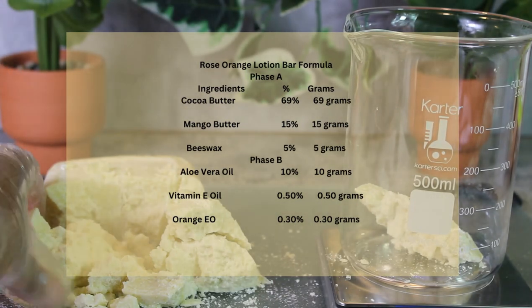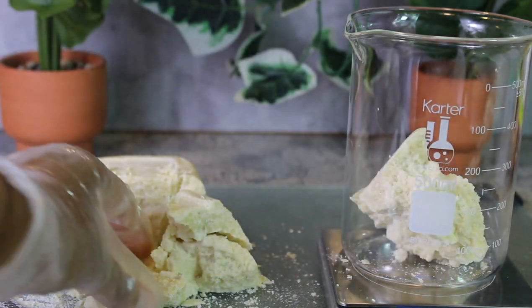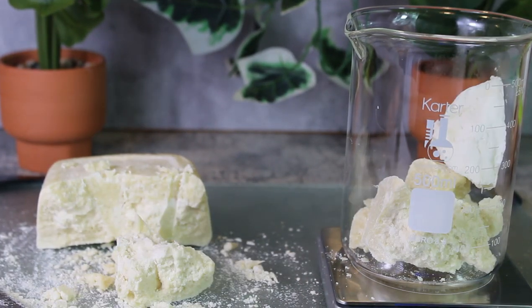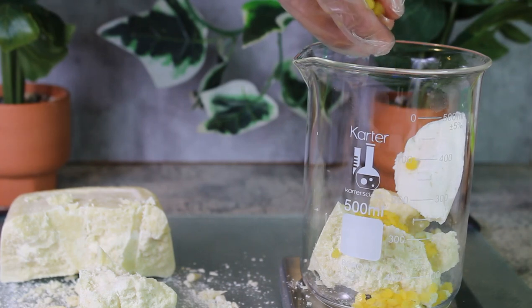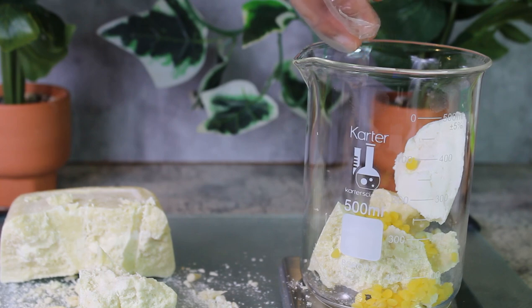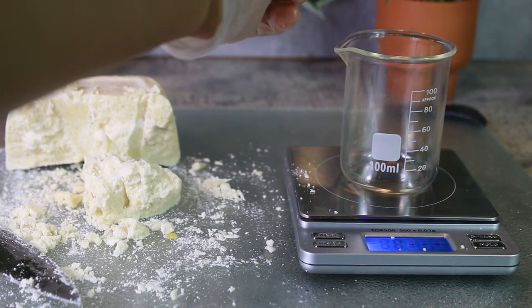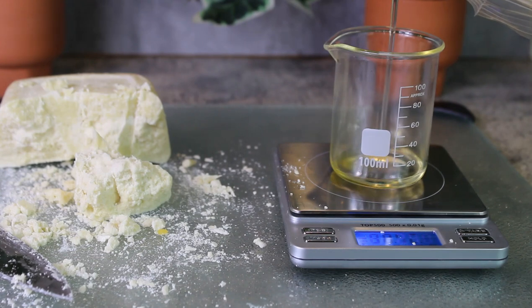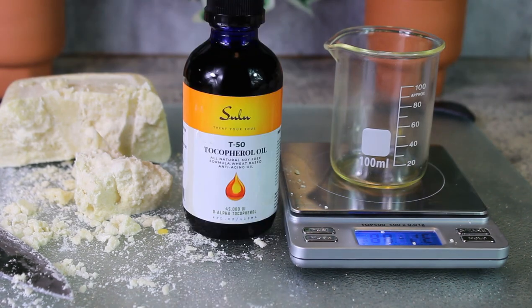Next is the rose orange lotion bar. Here's the formula — I'm weighing out the cocoa butter, then adding the mango butter, and then the yellow beeswax, which basically locks in the moisture. Then I'm adding the orange essential oil — so if you want a fruity scent type of bar, this is definitely the way to go. And then I'm adding the aloe vera oil and the vitamin E oil as well.